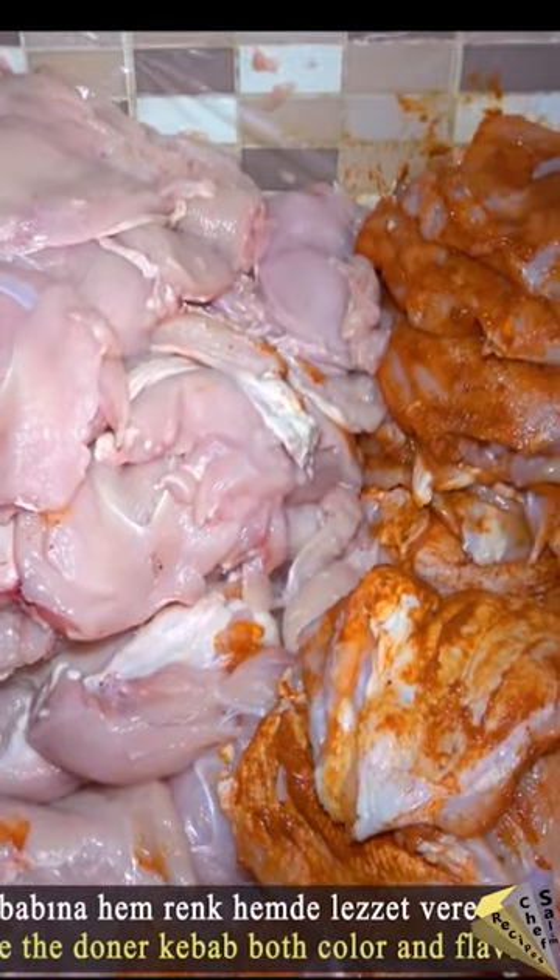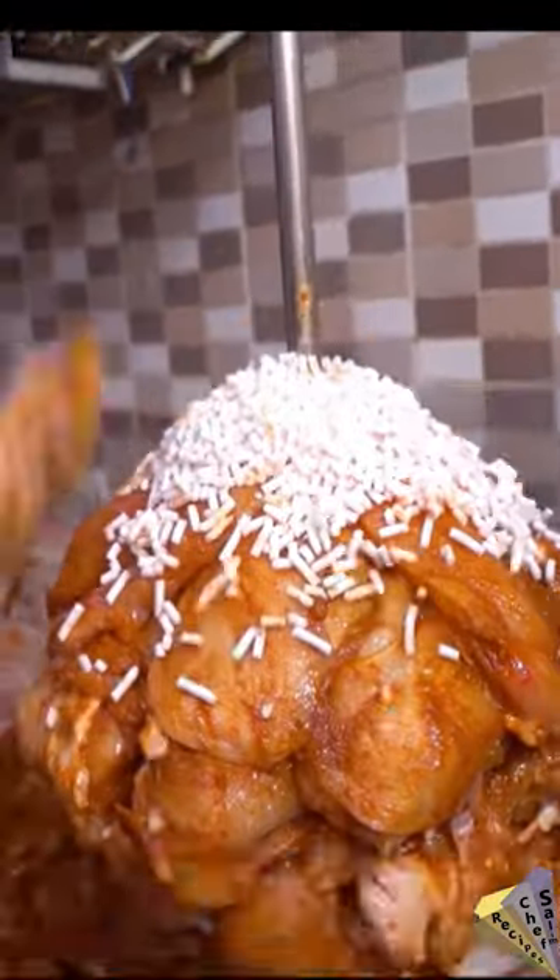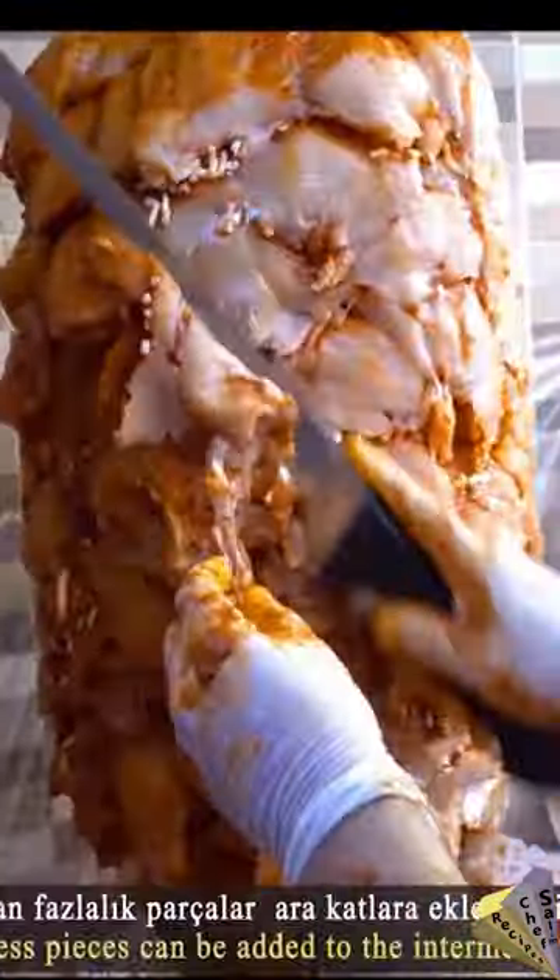The mixture is spread evenly on the chickens. Shredded cow fat is used. Marinated chicken breasts are placed on top of each other by adding cow fat.